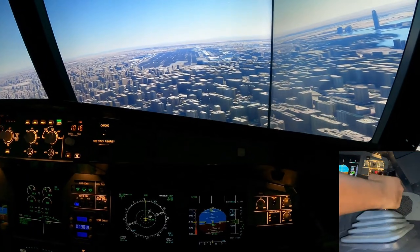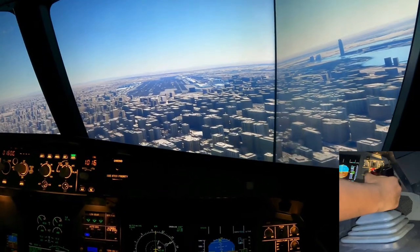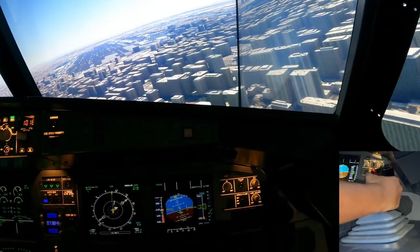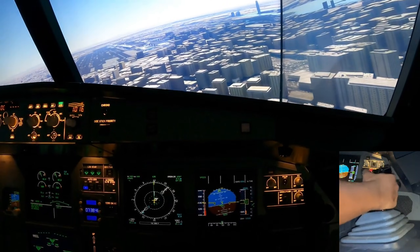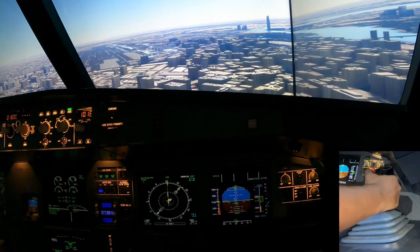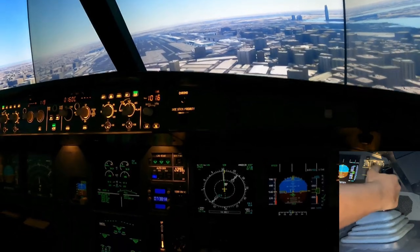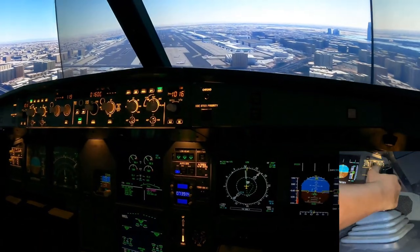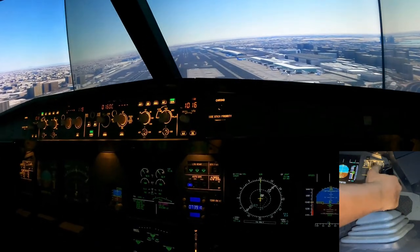There's our runway — almost in front of us. We're bringing the aircraft down gently, looking at the PAPIs at the end of the runway — we want to see two reds and two whites. There's 1000 feet. By 500 feet we need to be stabilized. When this says minimums I need to be fully stabilized and heading towards that runway. We're looking good on the profile, slightly low — raising the nose a little bit.